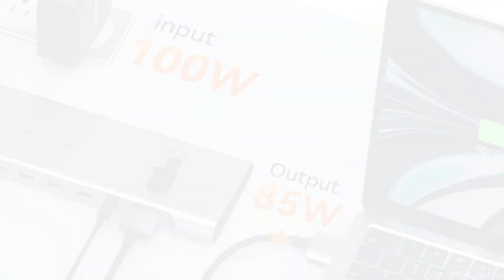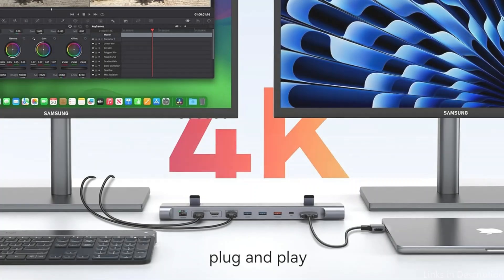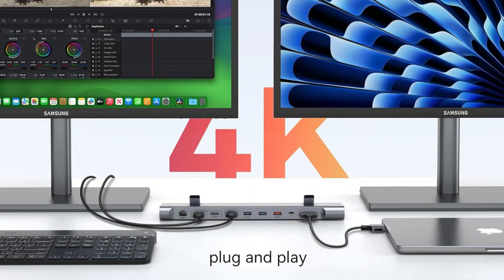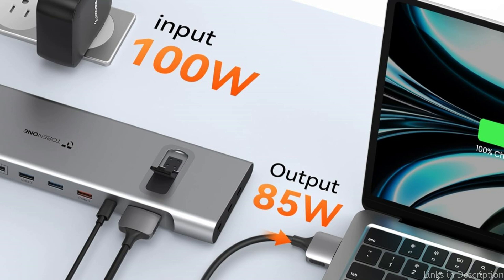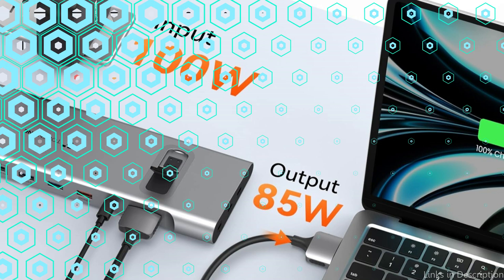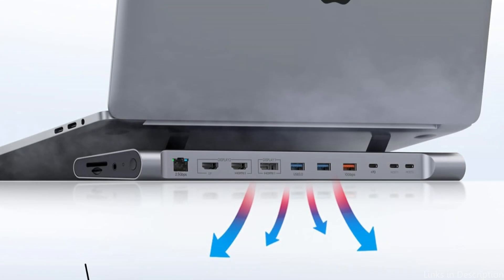Ultra-fast 2.5Gbps network connector: this docking station's 2.5Gbps network connection ensures a steady and quick internet connection, perfect for data-intensive work, internet gaming, and smooth video conferences. With its five USB ports, SD/TF card slot, and audio port, you can easily connect all of your storage devices and peripherals. Say farewell to connectivity problems and maintain an orderly workspace.